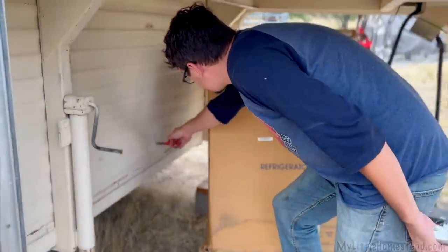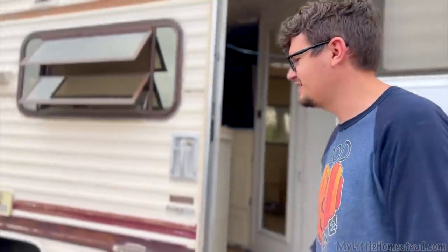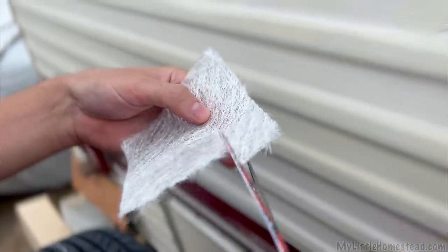There's this hole here that needs to be patched over. Watch the video on it, so hopefully you're an expert now? First time using fiberglass, so we'll see how it goes. It's gonna be fun.